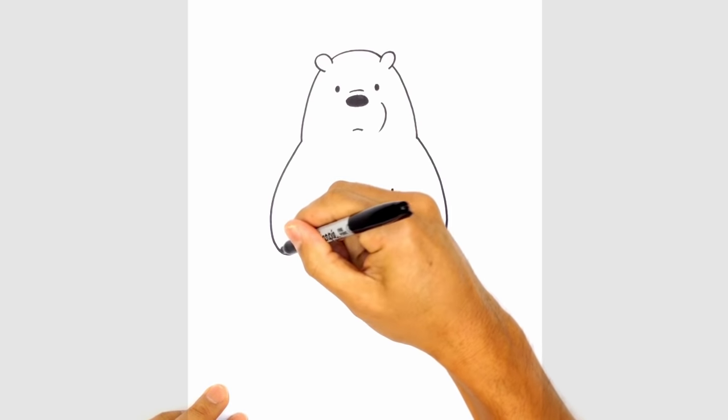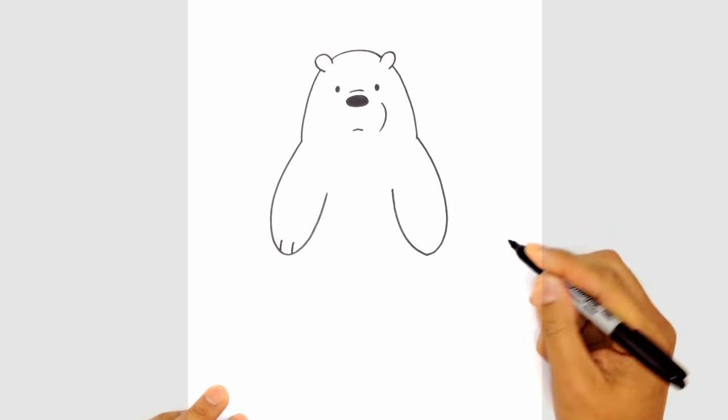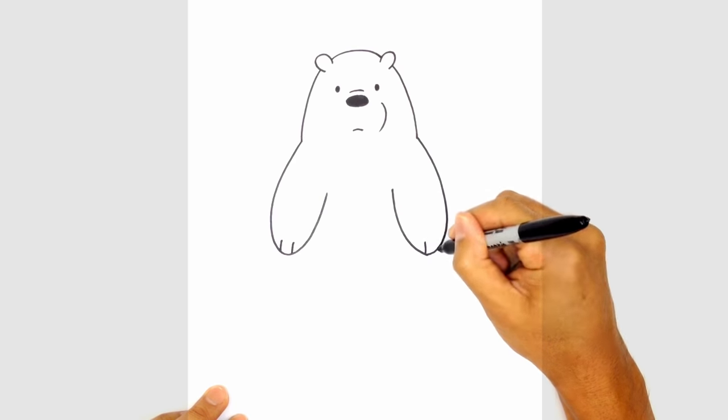Let's draw some finger lines. Along the bottom of the left hand, we're going to draw two curves going up. And on the right, we'll do the same thing.